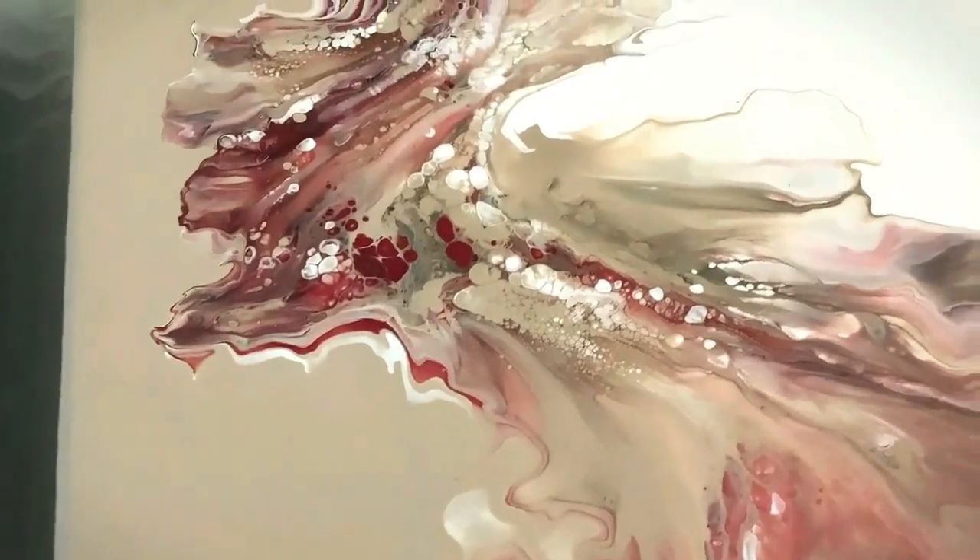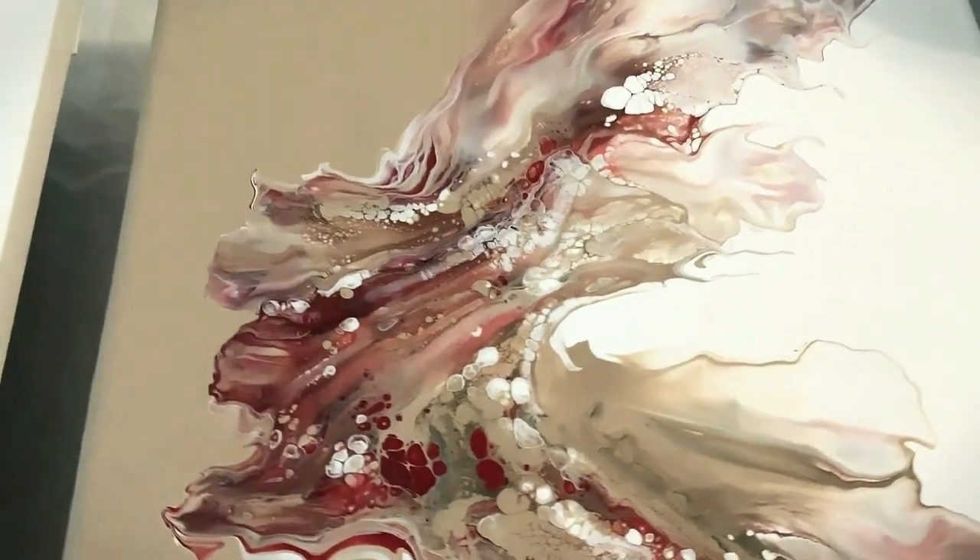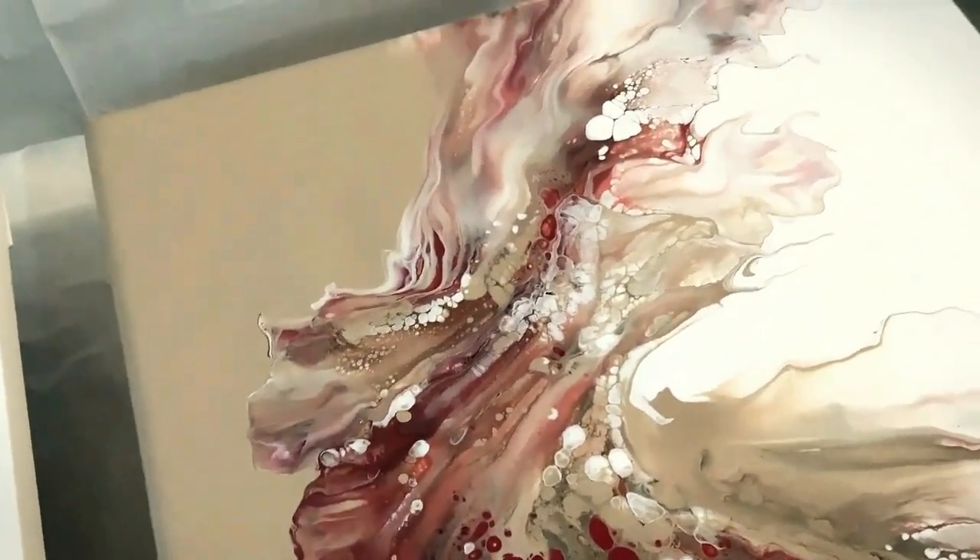In this video, we're going to see how to create this elegant, sophisticated Dutch pour with these beautiful cells and effects. That's coming right up.